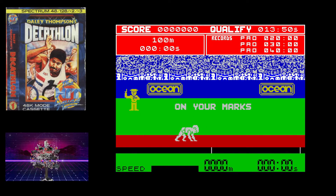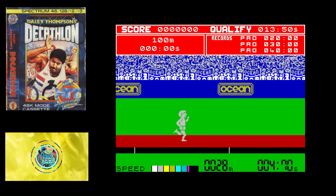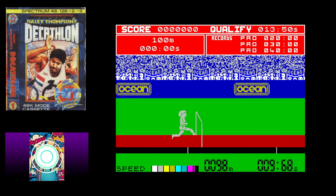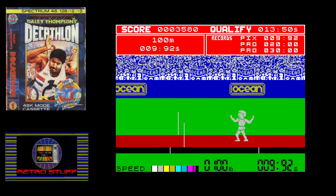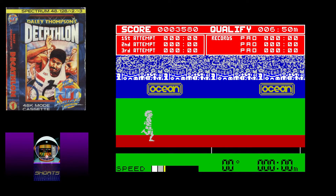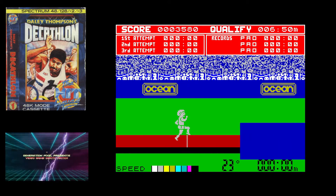Now I'll be the first to tell you I'm not a big sports guy, not even in video games, but there are a few titles that did grab my attention especially back in the day. One of them of course was Daley Thompson's Decathlon, released by Ocean in 1984. It was the first track and field clone I'd ever played on an 8-bit home computer. Decathlon was a multi-event athletic simulator and like all other track and field clones, it was an absolute joystick or keyboard destroyer.